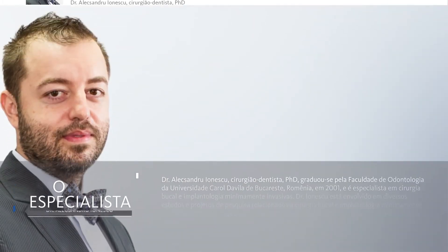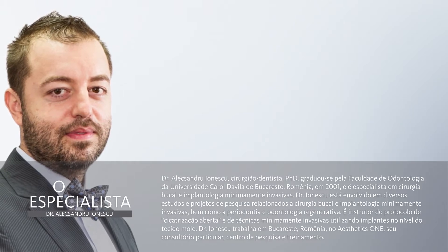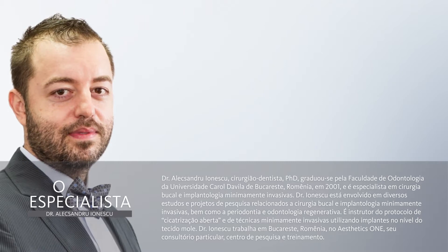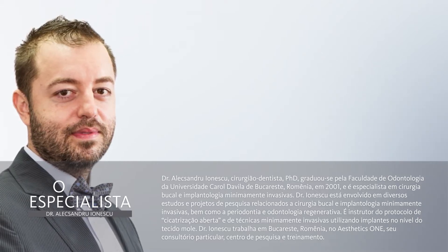Hello, I'm Dr. Alexandre Onescu and I developed my work in Bucharest, Romania. I dedicated the last 13 years of my career to the minimally invasive surgery protocols in everyday practice, using the open healing technique and flapless approach in implantations.